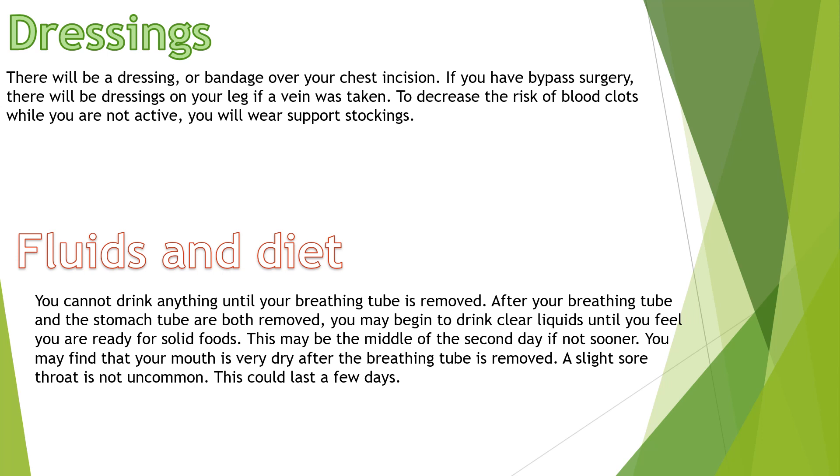Fluids and diet: you cannot drink anything until your breathing tube is removed. After your breathing tube and stomach tube are both removed, you may begin to drink clear liquids until you feel you are ready to move to solid foods. This may be in the middle of the second day, if not sooner. You may find that your mouth is very dry after the breathing tube is removed, and a slight sore throat is not uncommon — this could last a few days.